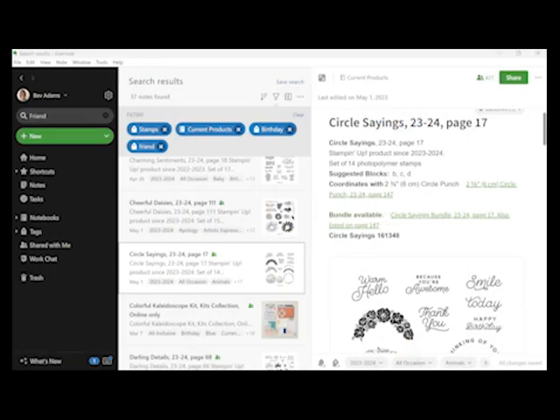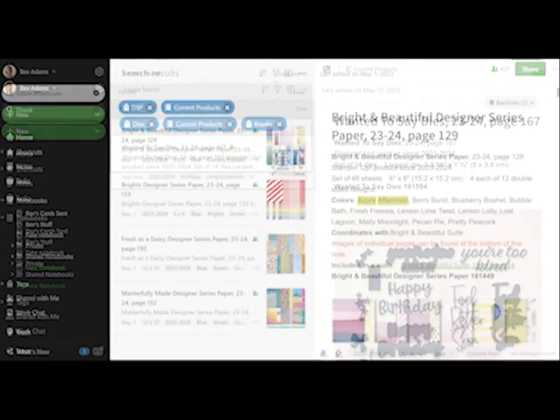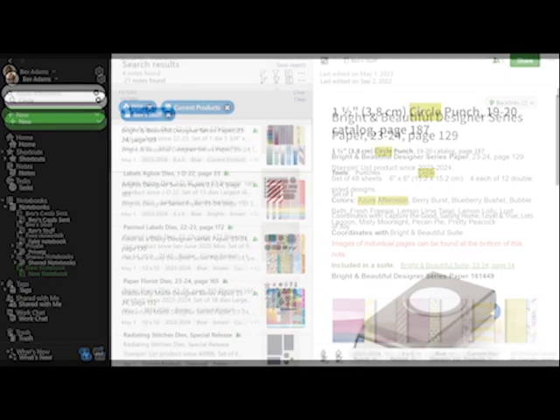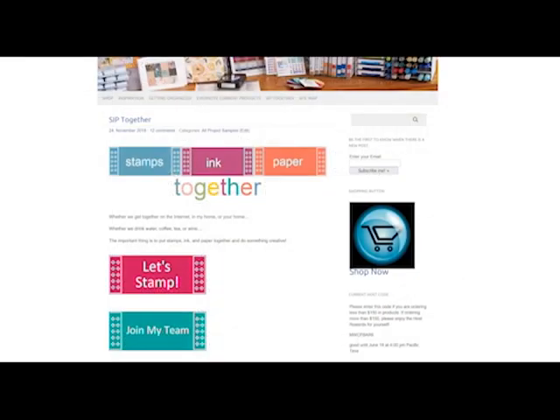You can learn about my Evernote notebook — I have a note for every current product that Stampin' Up has for sale, which makes finding exactly what you want very easy. You can create your own notebook and search through everything you own. Come stamp with me here in Ventura County, California, or join my team of crafters called SIP Together — that stands for Stamps, Ink, and Paper Together. Be sure to subscribe to my website and YouTube channel. Thanks for joining me — talk to you soon!